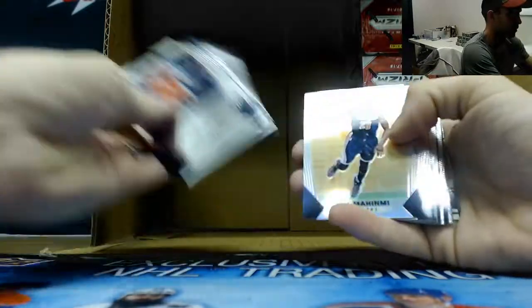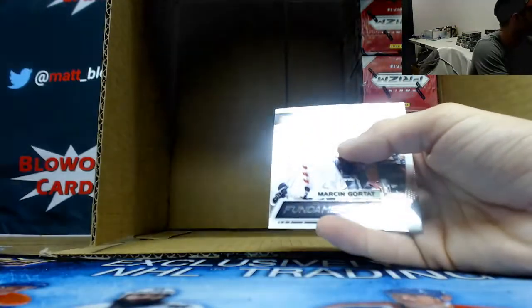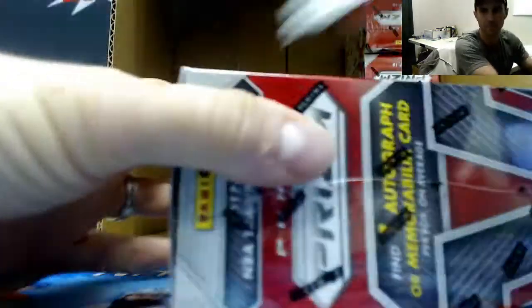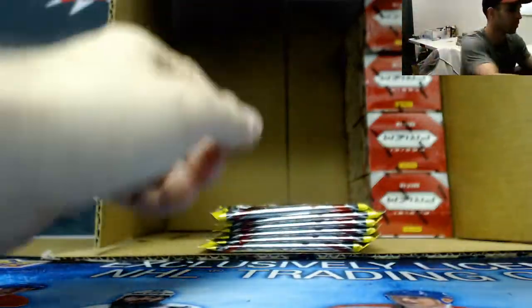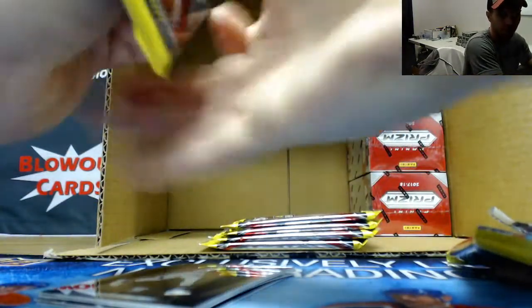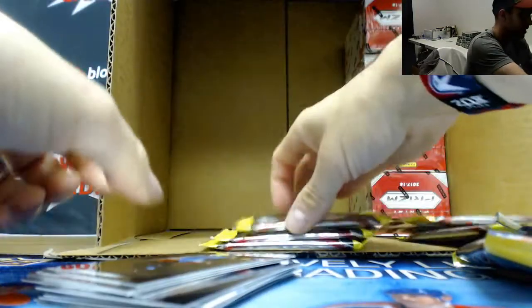Kyle Korver green, Kuzma base rookie, Allen and Anabogu rookies, and a Tyler Dorsey jersey. Alright, let's hit a heater here in the last five - one more big silver. Yeah, it cooled off a little bit - actually we cooled off a lot. Call it what it is, right, call it what it is.